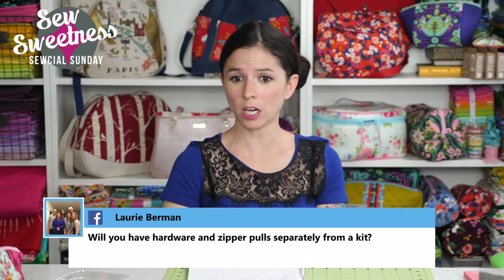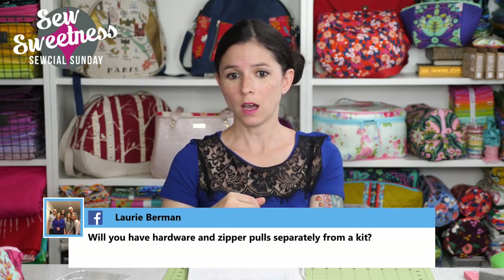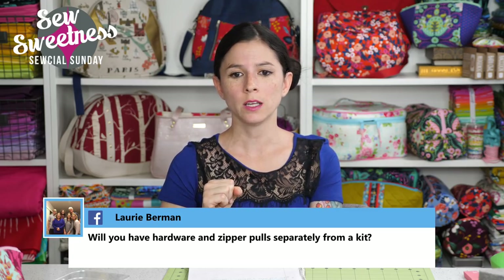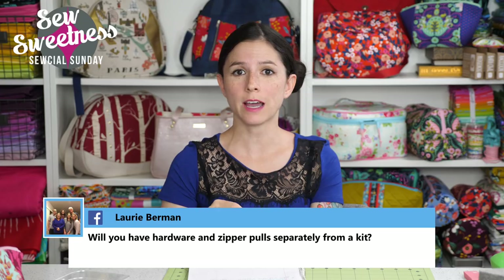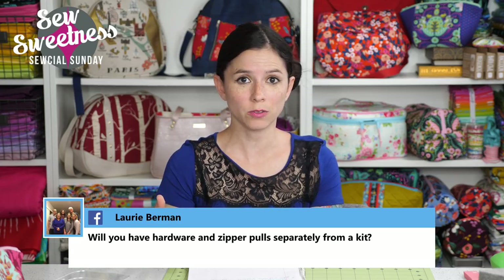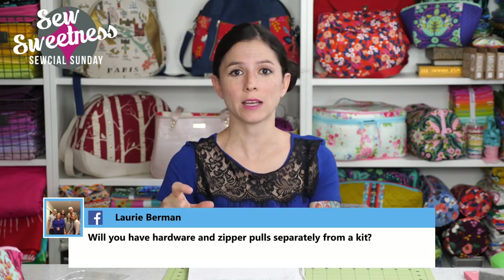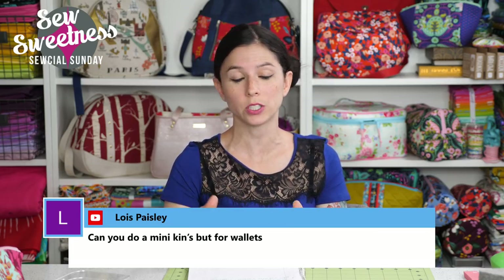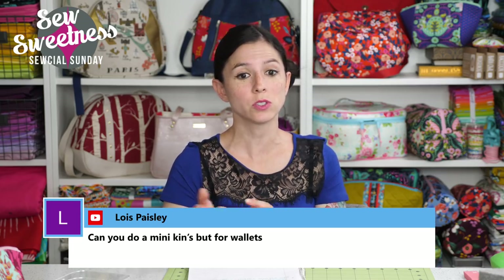Lori asks: will you have hardware and zipper pulls separately from the kit? The zippers I stock are from By Annie's, and I think they do have packs with just zipper pulls so you can mix and match with your zipper tape. I'll look into that and let you know as soon as we get it set up.